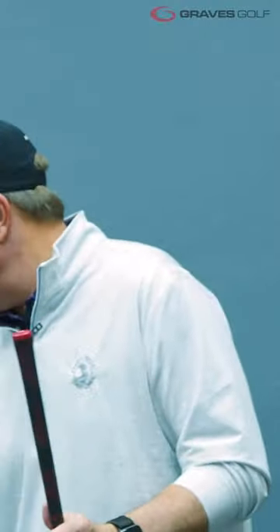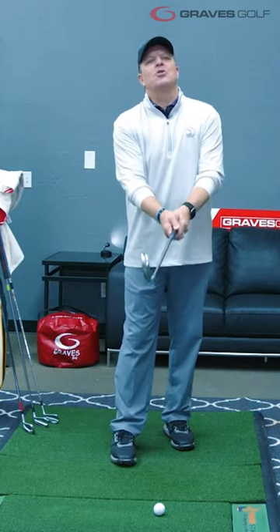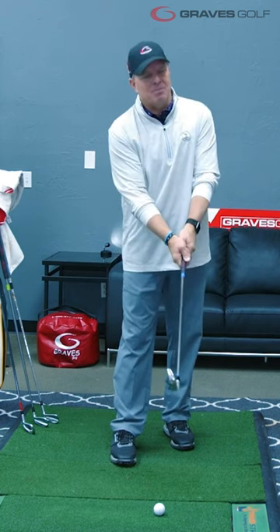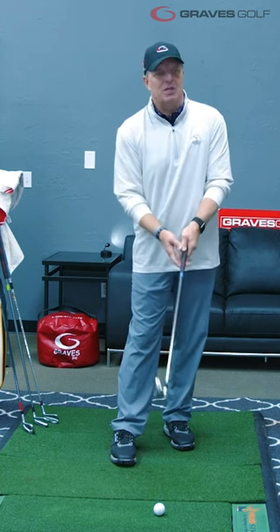And guys, trust me, it'll be bigger than a conventional grip or just a grip off the shelf. But what that does is it allows you to grip that club in the right positions of the hand with the right tension in the grip, to allow you to create maximum speed, maximum leverage of the club, and get you in the right positions of the single plane positions. That's why we have a grip size.